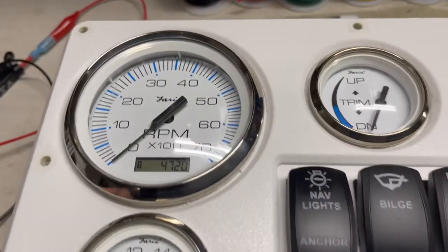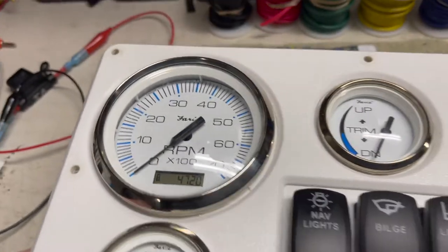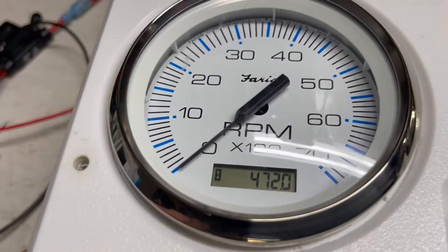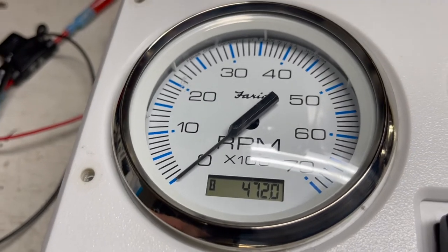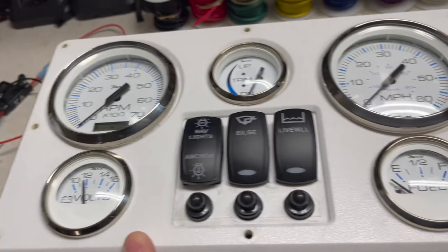Alright guys, we are ready to go — 472.0 hours, which is exactly what we were showing on the motor. I've already disconnected the signal generator so it's not counting hours anymore. As you can see, the little hourglass has stopped moving.